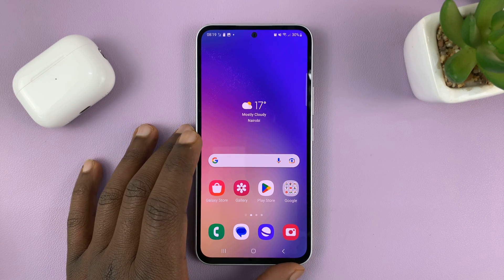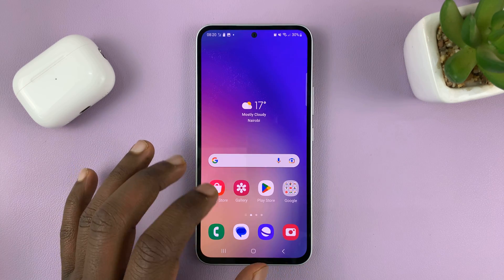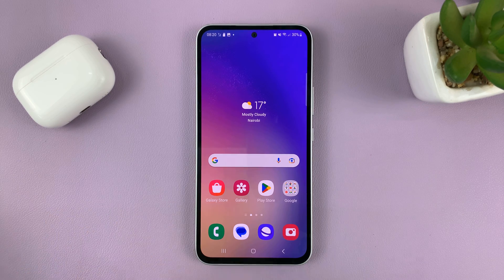I'll be showing you how to format an SD card inside your Samsung Galaxy A series for 2023 — that's the A14, A24, A34, and A54.